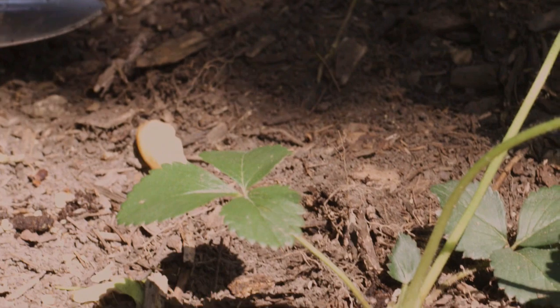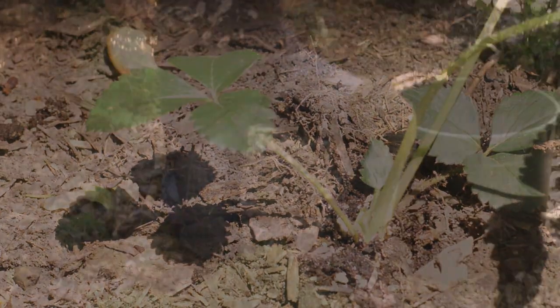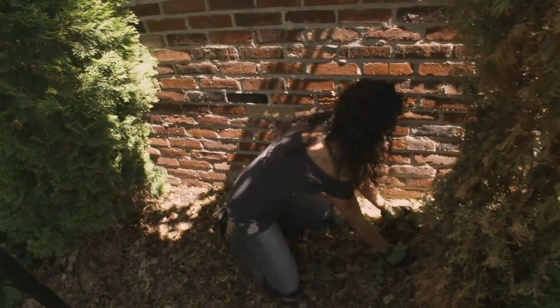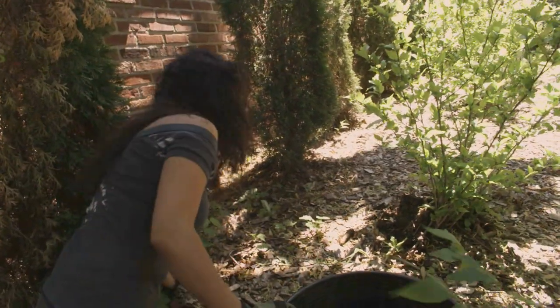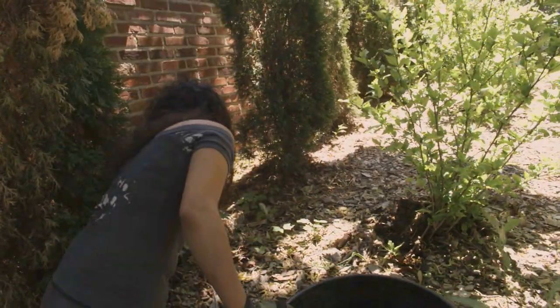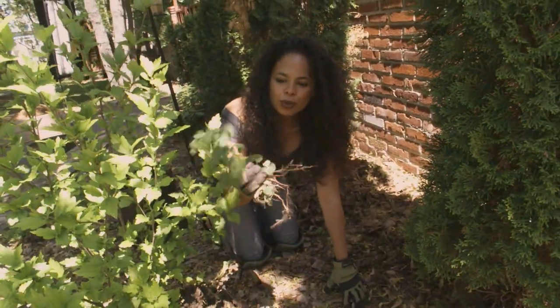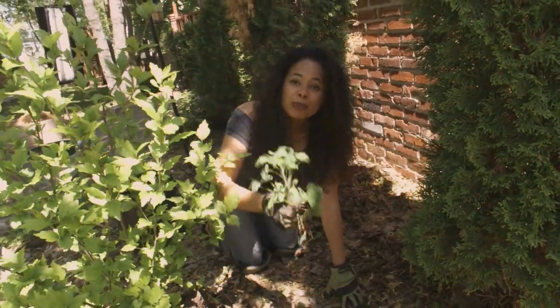Before I plant my strawberries, I've got some prep work to do. Before you plant anything in your garden, you want to make sure that it's weed-free. You want to make sure that when you pull the weeds, you're taking them up from the root.